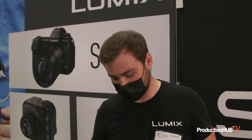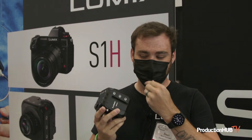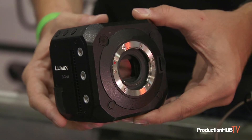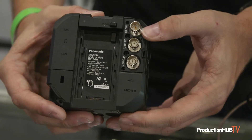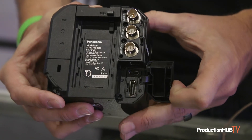How's it going everybody? I'm Sean with Panasonic Lumix here at Cinegear 2021, and we're super excited to be actually back at some of the trade shows and showing off our brand new BGH1 box camera. This is the Micro Four Thirds box type camera that we released last year. It's based fairly similarly around the GH5S but really pushing more towards a professional market that needs more integration capabilities with the camera.